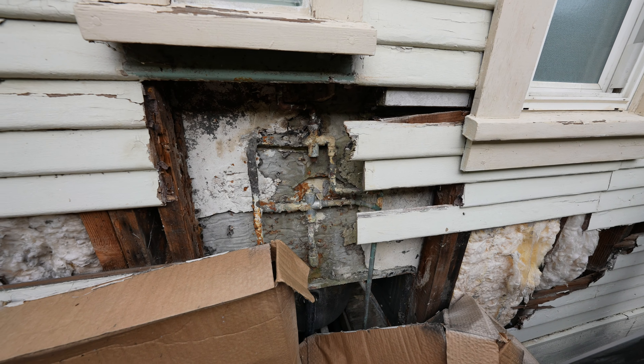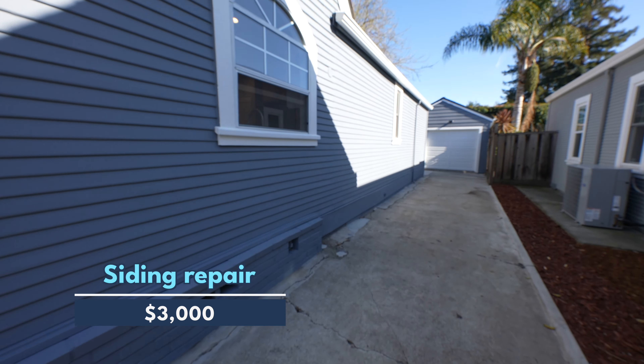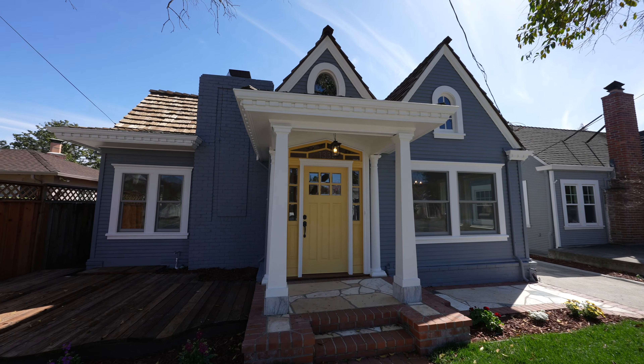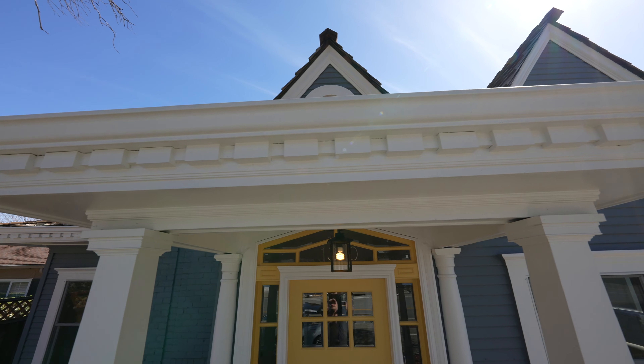The exterior siding of the home hadn't been taken care of for quite a while, so we had to do a lot of repairs and it cost about $3,000. The exterior painting of the home was kind of expensive at $6,500. Usually on my flips the exterior painting costs $4,000 to $5,000, but because Victorian homes have more ornate decorations, the painting is more expensive. Luckily the roof wasn't very old so we didn't have to replace it, but it was quite dirty so we had to power wash it and it cost about $500.